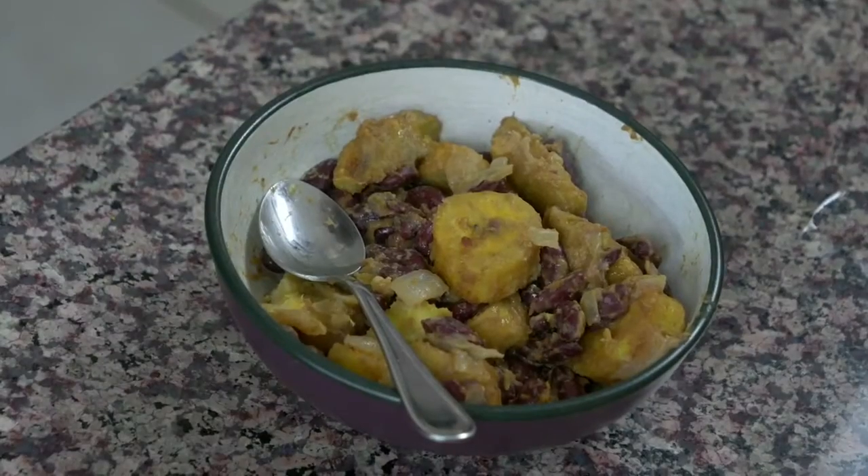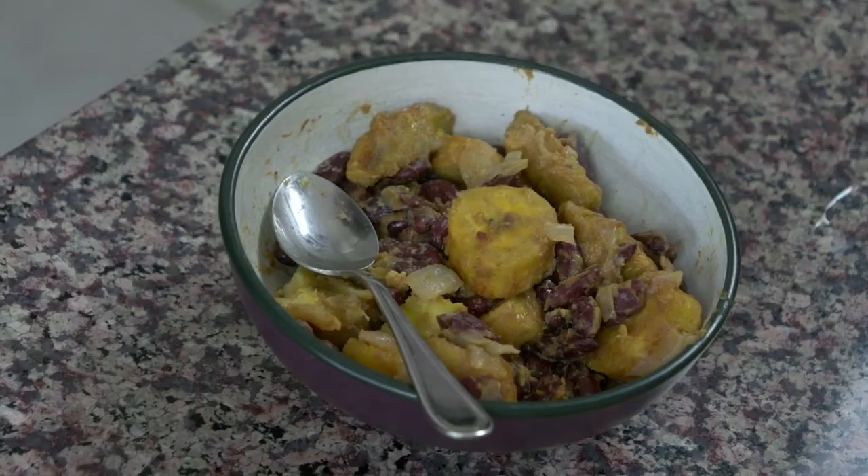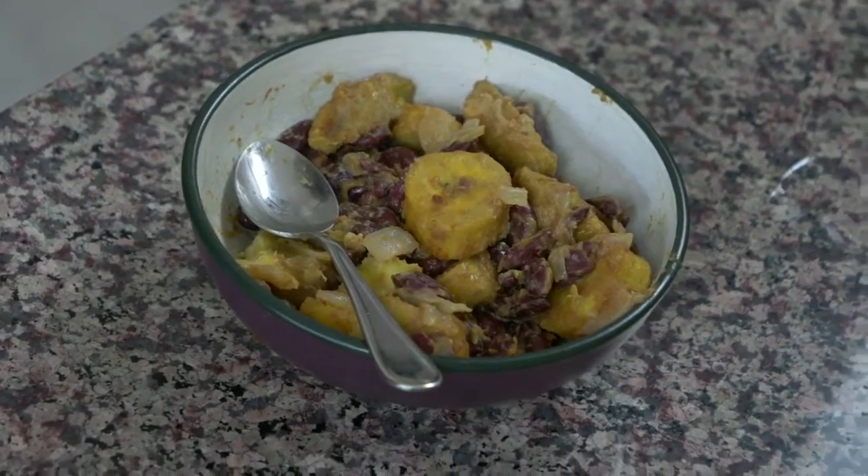Hey everybody, today is so exciting because we are on our last B that we're cooking and it is Burundi from Africa. So for this first recipe from Burundi, we're going to be making red kidney beans and plantains on the stove. It's really unique and it's actually one of my favorite dishes that I've made in a really long time. I really like the flavor of it, so keep on watching and I'm going to show you how it's done.